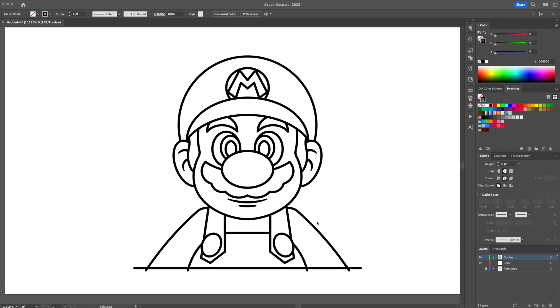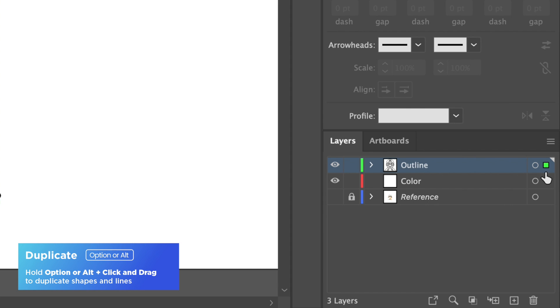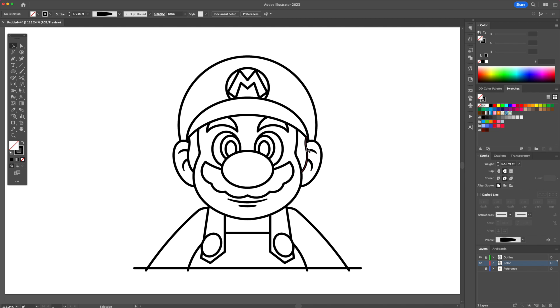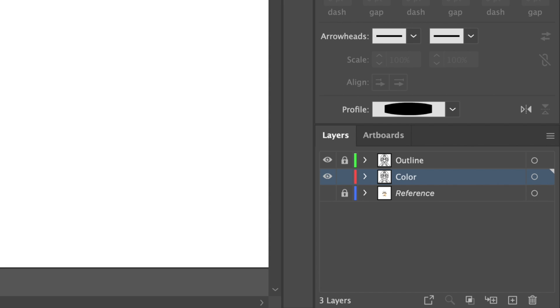Now's the time to add the base colors. I will show you my new and improved coloring way. Select all and head over to the layers panel. Hold option or alt and drag the green square down to the color layer. We have now duplicated the outline. Working on the color layer only, delete some unnecessary lines like the mouth area and the ears detail.